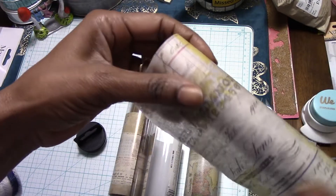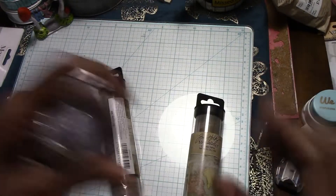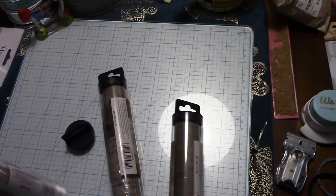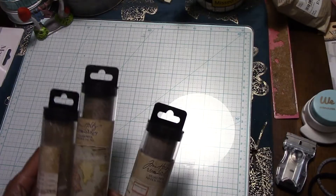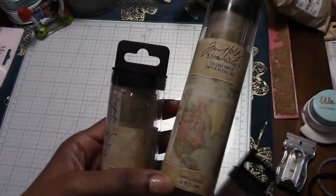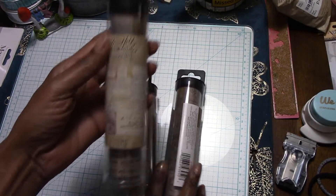I'm gonna have fun using these — I got one of each of the ones that they had. This one has maps on it, as you can see, and it's super super thin. I'm gonna have fun using this in my Tim Holtz journal. They have three different patterns, and each of them has six yards of tissue paper.